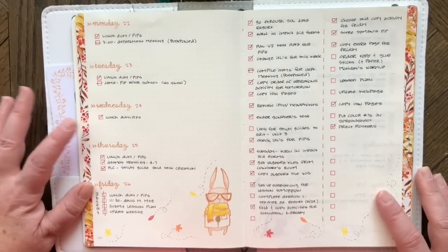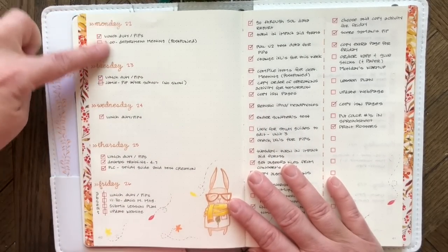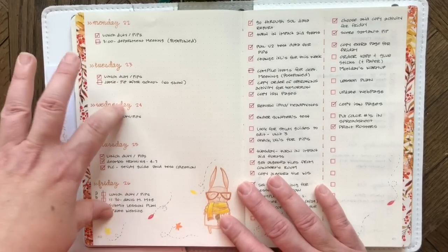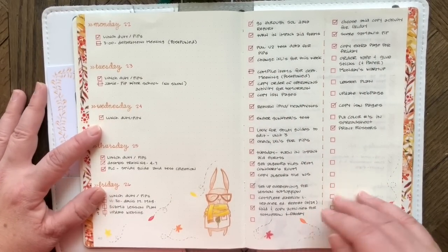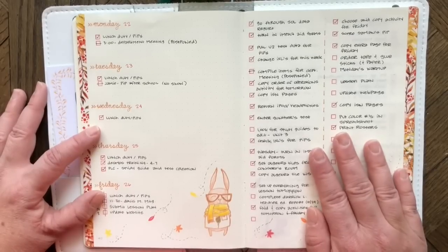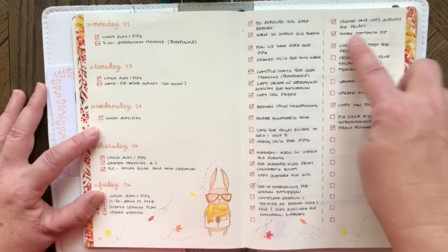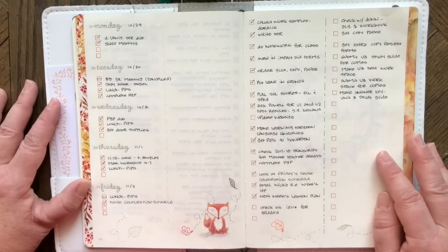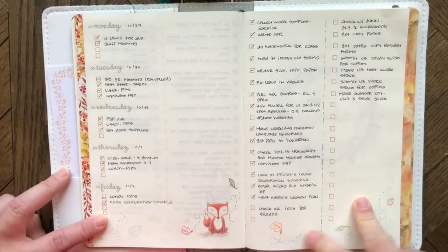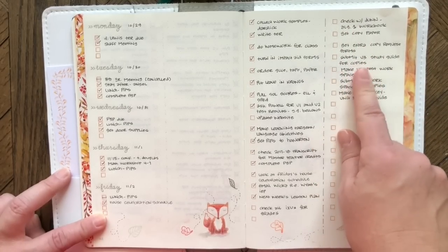I've only been using the weekly section for two full weeks, but it's working really well. On the left page are Monday through Friday with scheduled items — conferences, meetings, lunch duty, things on a specific day or time. The right side is a running to-do list: things I need to do but can't do that moment — what I used to write on post-it notes all over my desk. I set up all the boxes ahead of time and check them off as I go.